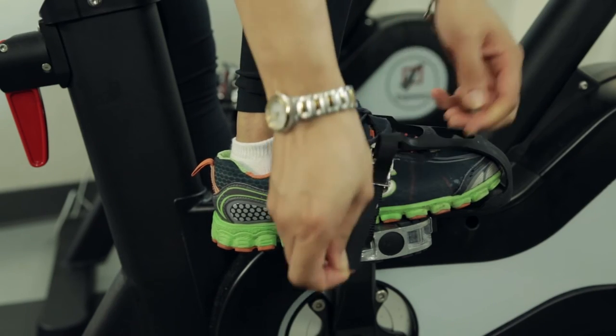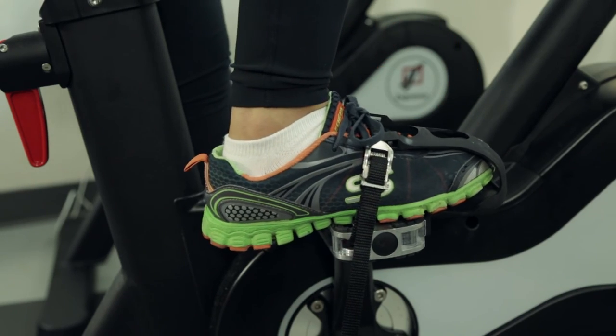Placing your foot on the pedal inside the straps, pull the straps so that your toes fit snugly within the clips.